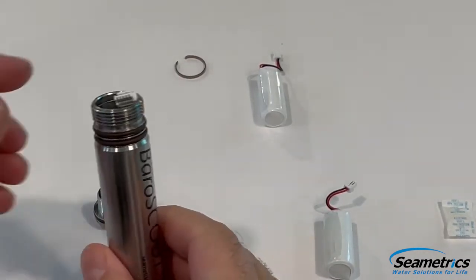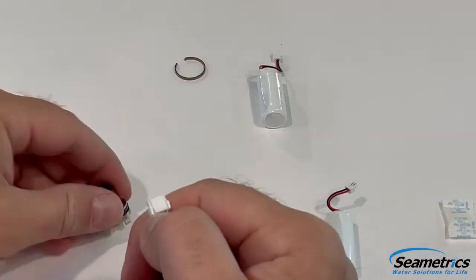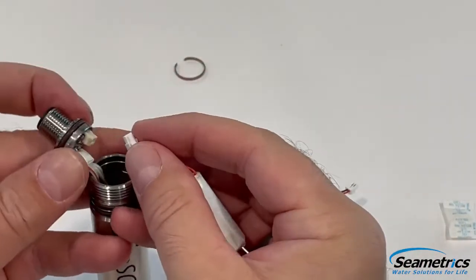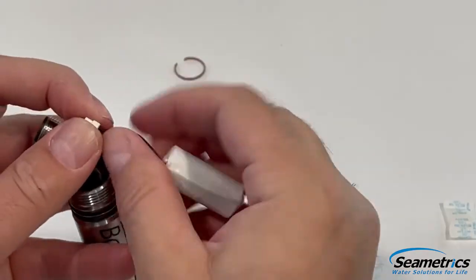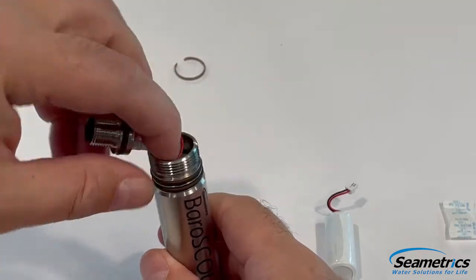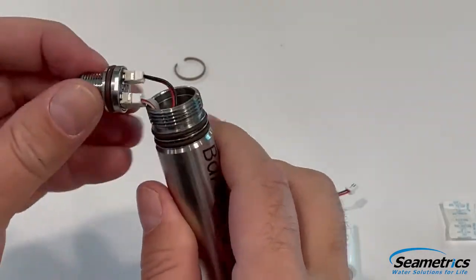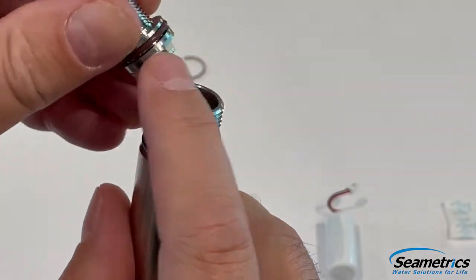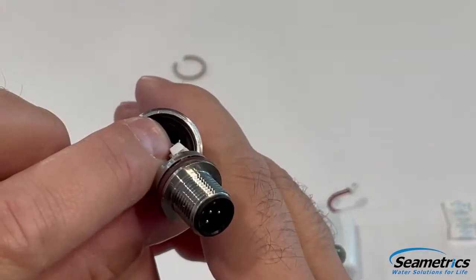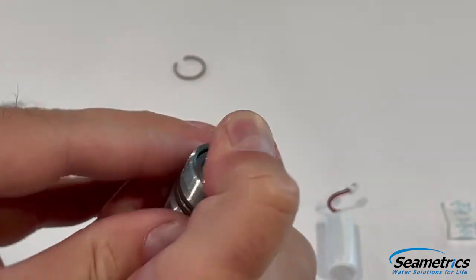With the O-rings replaced, I'm going to go ahead and reconnect the top connector, making sure the button that releases the clip is on the inside. Next, I'm going to take my new battery and push it into its connector slot — button on the inside as well. Make sure it has a nice connection. Take the battery and slide it down inside. We want to make sure the connector goes in correctly. You'll notice there are flats on both sides of the connector that match up with flats on the inside. We're going to line those up and pop in the connector.